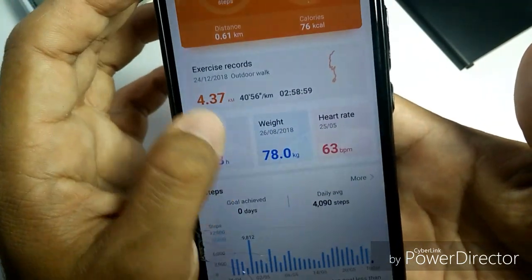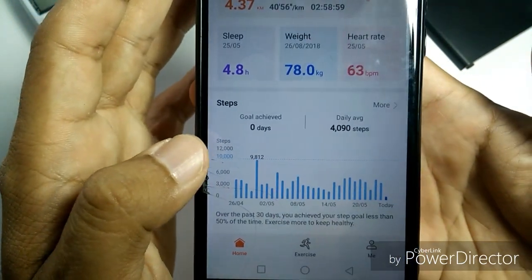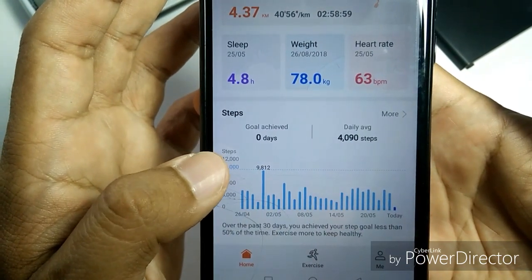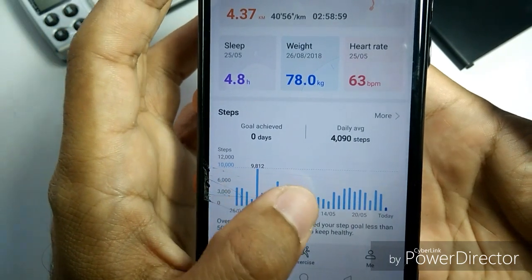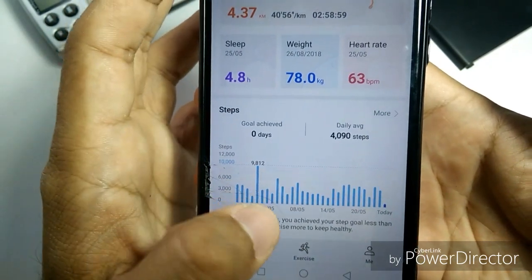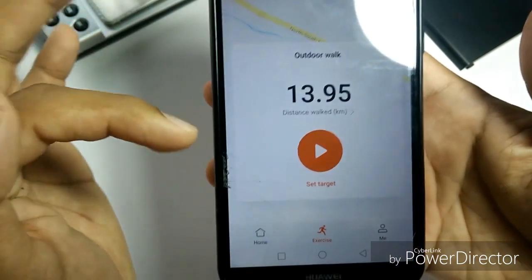For the step counter, I can see that I am way below my target daily step count of 10,000 steps a day — I didn't even achieve 5,000 steps a day right now. Ah, that sucks.